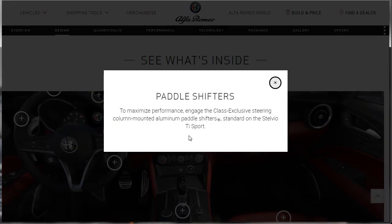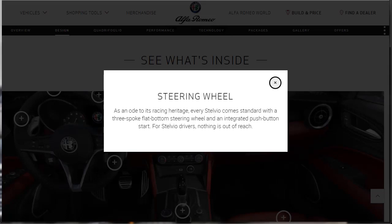Let's find out about the paddle shifters. They're class-exclusive steering column-mounted aluminum paddle shifters, standard on the Stelvio Ti Sport. The Stelvio comes standard with a racing three-spoke flat-bottom steering wheel and push-button start right on the steering wheel — which I said yesterday, I think is really awesome and unique, because most manufacturers are not doing the push-button on the steering wheel. Seems like a logical place though.